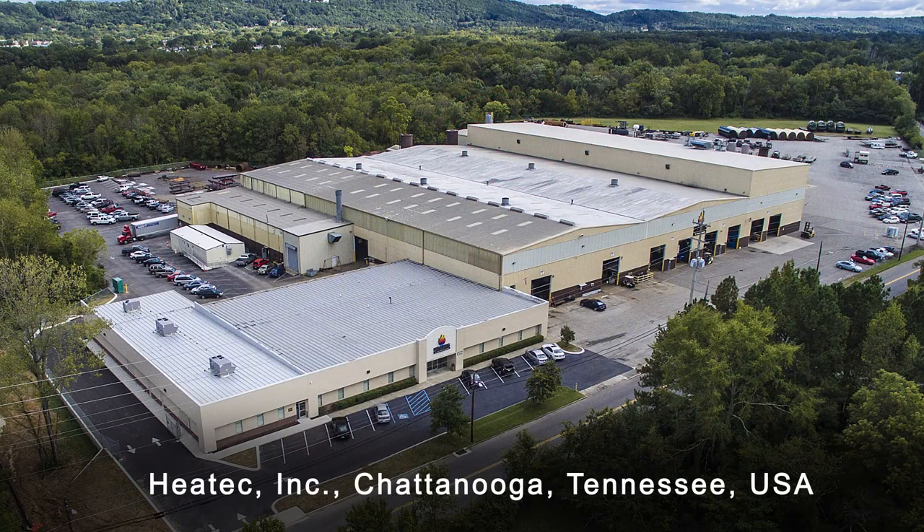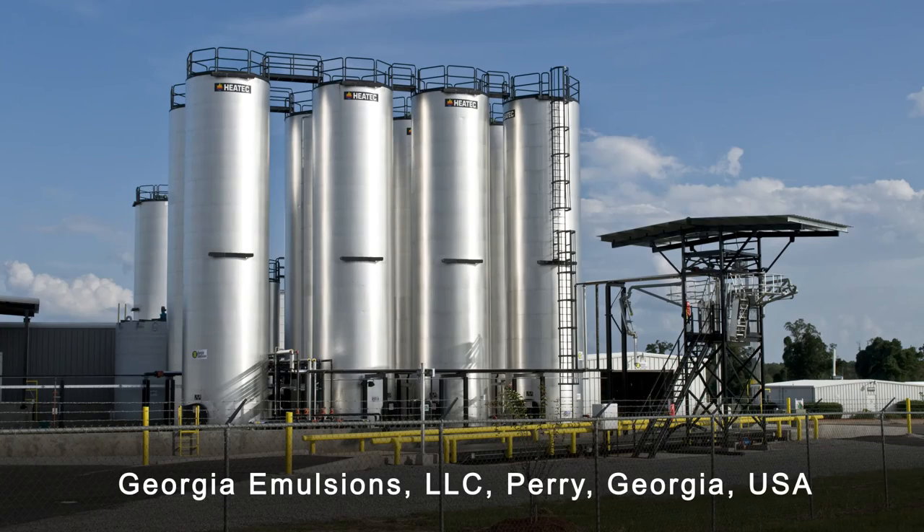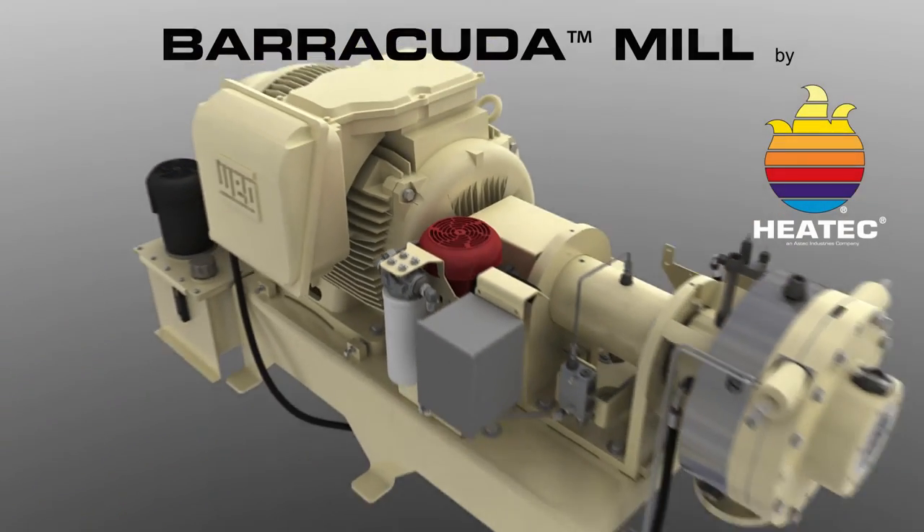HeatTech has a long history of building plants and equipment for emulsified asphalt, so you can rely on HeatTech for full technical support, replacement parts, and field service on your Barracuda mill.